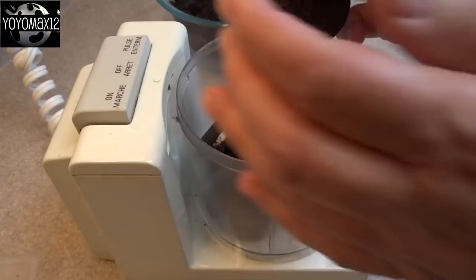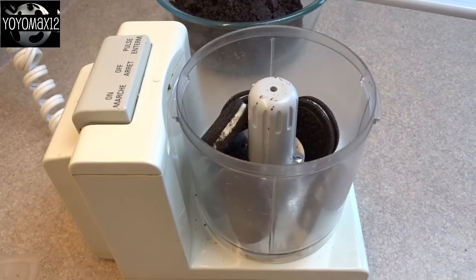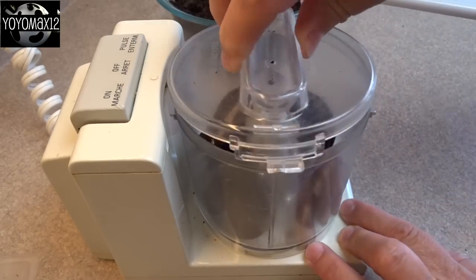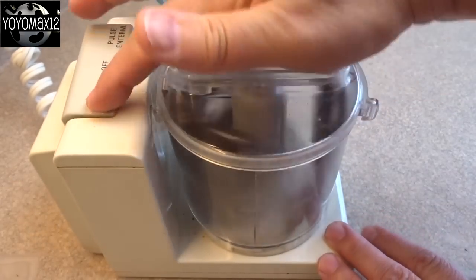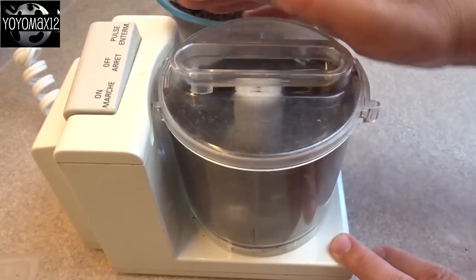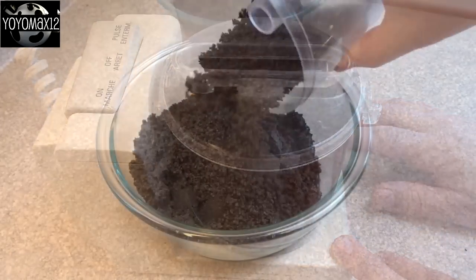First thing we're going to do is make the base of this dessert, or the crust. For this you'll need 20 Oreo cookies that you'll need to process into fine crumbs. You need to end up with about two cups of crushed cookies, and that's about 20 cookies. I use my little handy chopper to process them into fine crumbs, but you can just put them in a Ziploc bag and bang them with the bottom of a saucepan or with a rolling pin until they're nicely crushed.